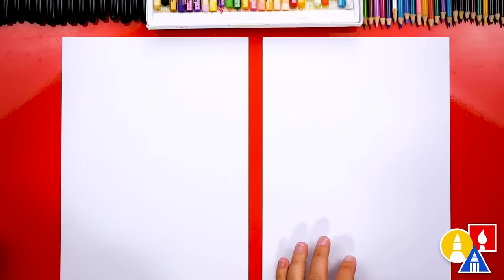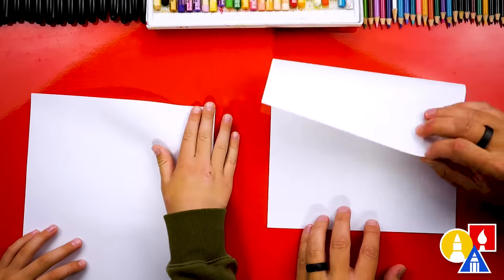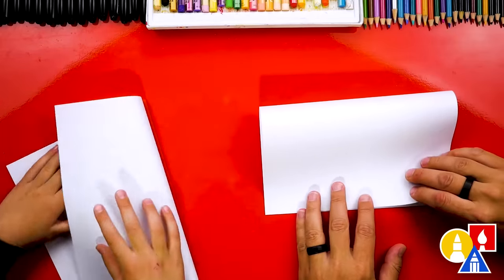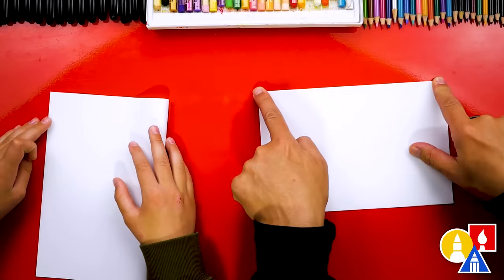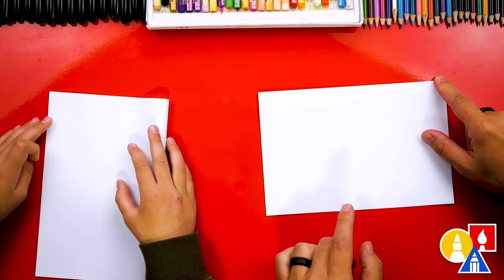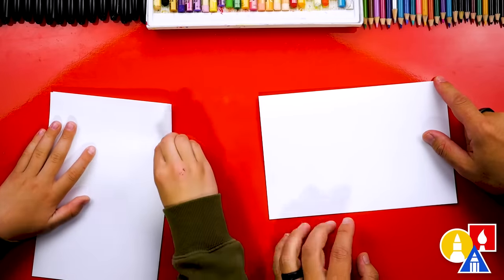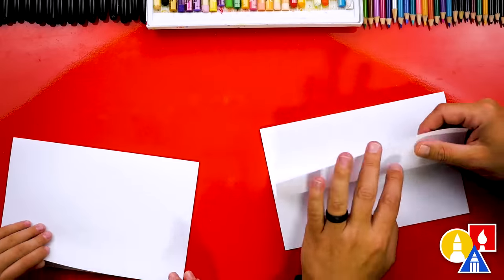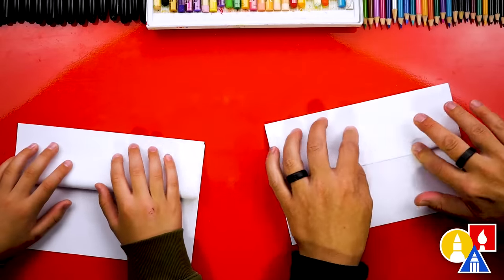Let's put our markers off to the side and first we're going to fold our paper. Let's start by taking the top edge, line it up with the bottom edge like this, and crease it down the middle and out to the corners. Then we're going to take the top flap and line it up with the top edge and crease it down.